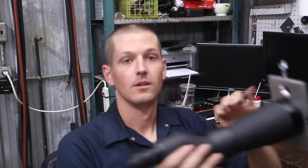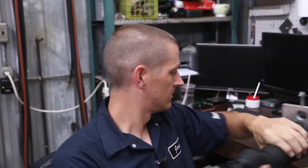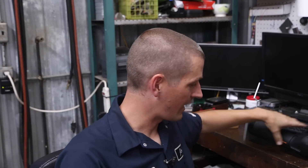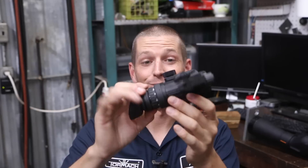We have a spotting scope and a military-grade night vision unit. We have a customer who wants to put them together — he wants the night vision behind the spotting scope so he can try to identify things at night.